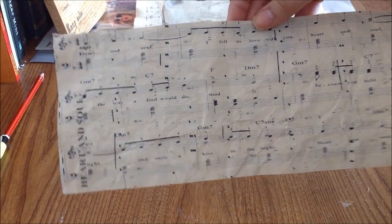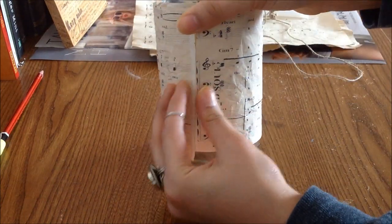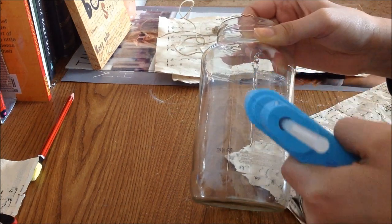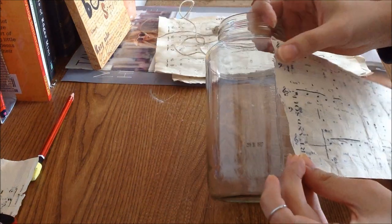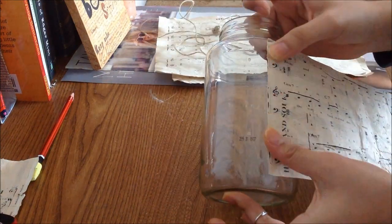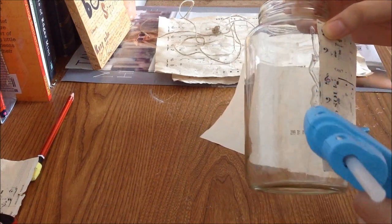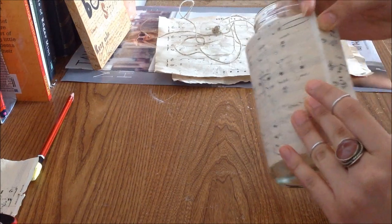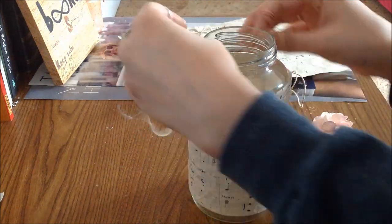This is how my vintage music sheet looks. I'm just going to wrap it around my jar to see if it fits accordingly. Then I'm going to take my hot glue gun and hot glue one end of the music sheet to the jar. Then I'm going to add another layer of hot glue where my other end is and wrap around the music sheet and glue the other end down. Then you're going to add your twine to the top of your jar.